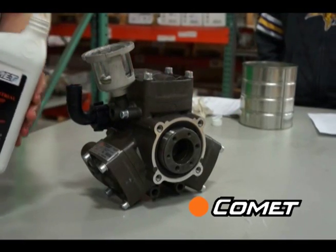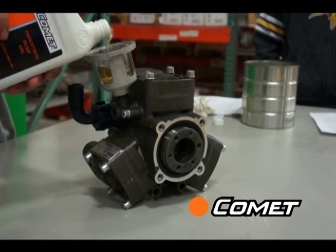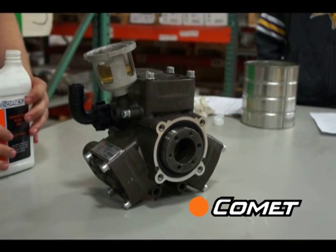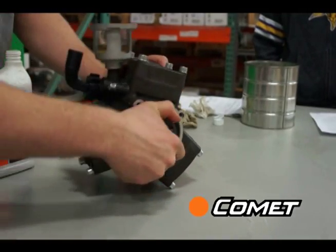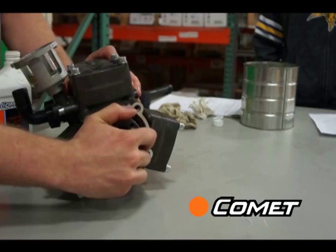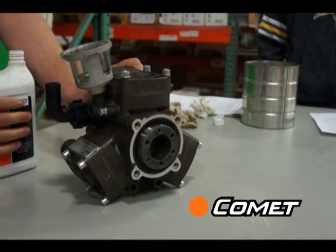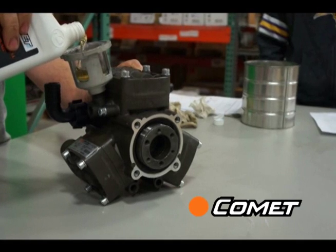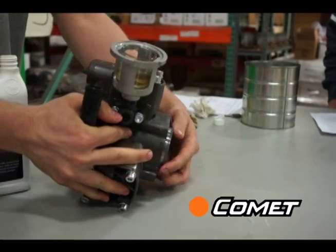Now pour fresh oil into the oil sight glass until it fills the oil cup about half way. Then turn the shaft by hand while rocking the pump side to side. You will see air bubbles escape and the level will drop. Top off the oil and repeat, this time turning the pump in all directions to ensure that you get all the trapped air out, especially in the top chamber.